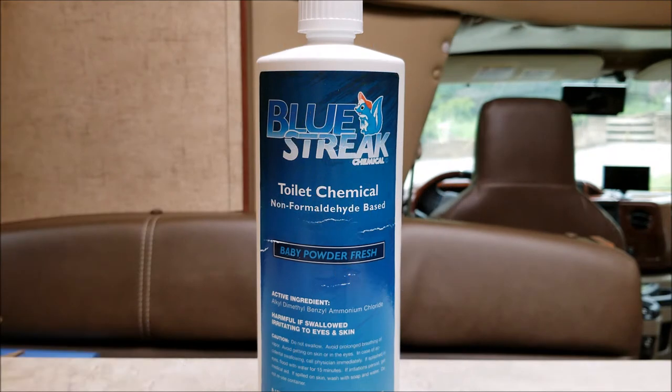Today I'm going to go over black tank holding chemicals. Everybody has their own preference. I've been using this system called Blue Streak for about 17 years. It's a small reservoir that attaches near your RV toilet with a small line that connects to the incoming water line. You put the Blue Streak chemical in the reservoir, and each time you flush, a t-valve pulls in a certain amount of chemical. It has a powder smell, and I've never had any problems with odors, sensors, or clogs in 17 years. I'll leave a link to the reservoir kit in the description below.